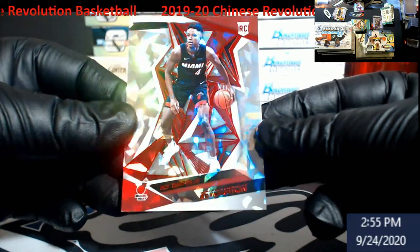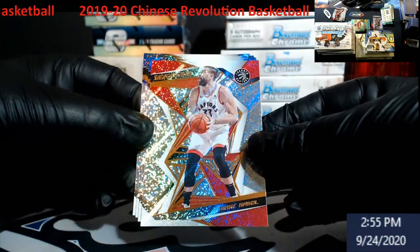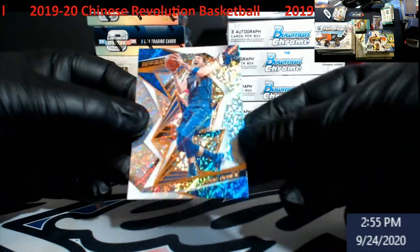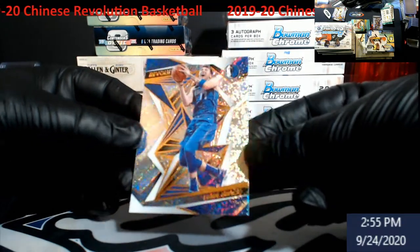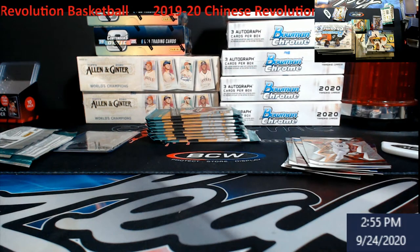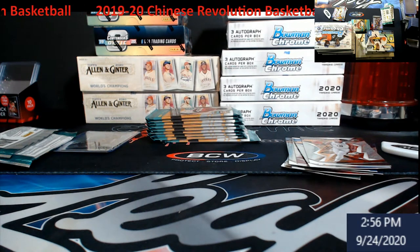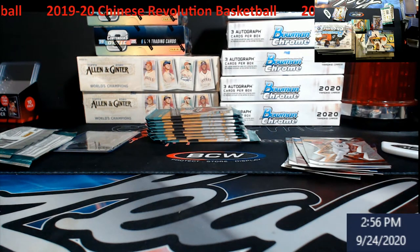Chinese Revolution KZ Okpala - bottom left corner is dinged so I'm not even going to put that in the store. Marc Gasol, Mo Bamba, DeRozan, and Luka! We always want to do Lukas for grading. These don't have the grooves and astros into it - I might be wrong though. We will grade Mr. Luca - second year Revolution - just because I need some stuff since I didn't go too crazy buying this year.